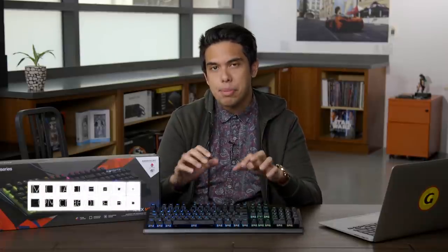Gaming keyboards are everywhere, and you might find it hard to pick one out for yourself. But I have the Apex M750 from SteelSeries, and I'm going to tell you why it's one of the standouts.